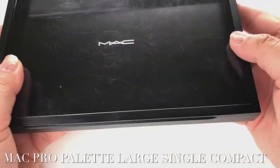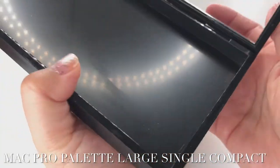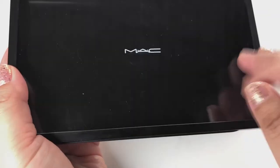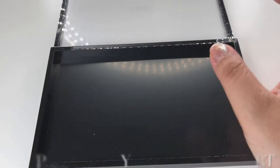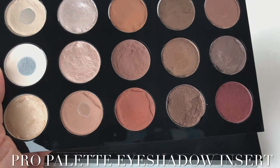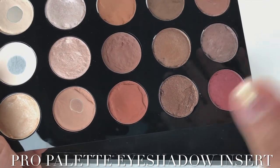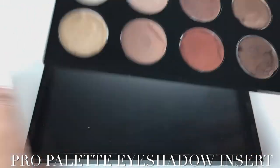This holds your eyeshadows — it is magnetic and has a minute closure so you can see your eyeshadows once you place them in here. This is the Pro Palette insert. It holds 15 eyeshadows. They also have one that holds 12 eyeshadows, and another one that has two blushes and eyeshadows on the side that you can put in if you want.